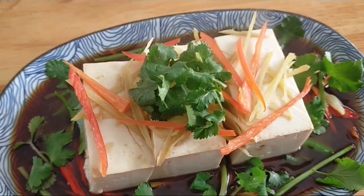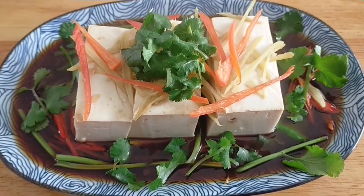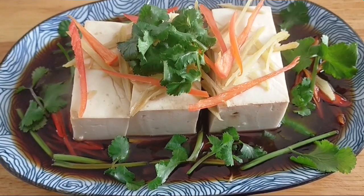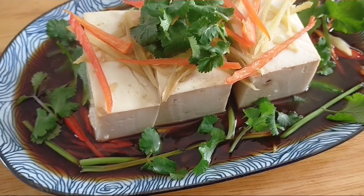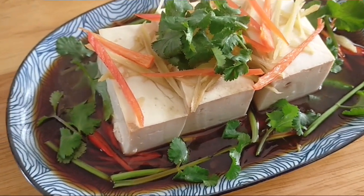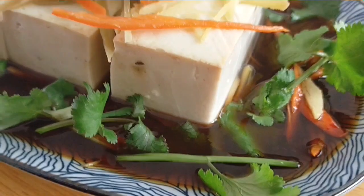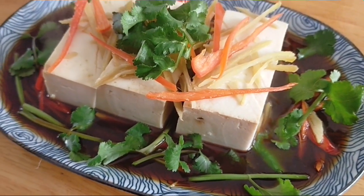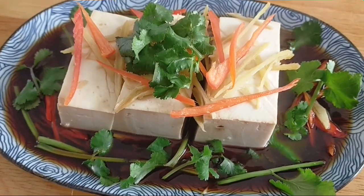Món ăn này ăn khi còn nóng thì rất là ngon. Ăn vào một miếng đậu hủ nó béo béo, thêm miếng gừng, miếng ớt cay cay, thơm the the, rồi nước tương mặn ngọt nữa thì còn gì bằng. Món này chỉ mất vài phút thôi là có một món ăn ngon cho gia đình. Nếu các bạn thích thì có thể làm theo cách chia sẻ của mình để có một món ăn ngon. Mình chúc các bạn làm thành công.